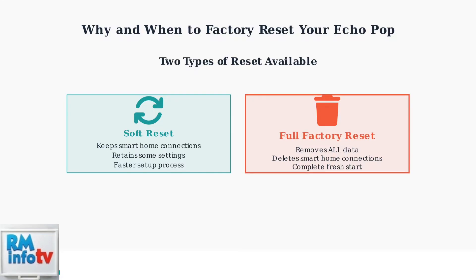For maximum security and troubleshooting effectiveness, we'll show you how to perform a full factory reset using your Echo Pop's physical buttons. Now that you understand when and why to factory reset your Echo Pop, let's move on to the step-by-step process.